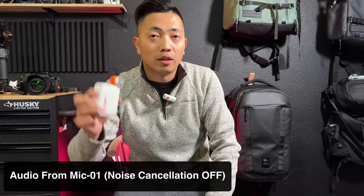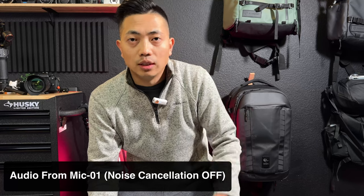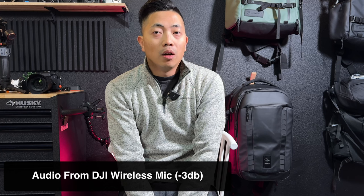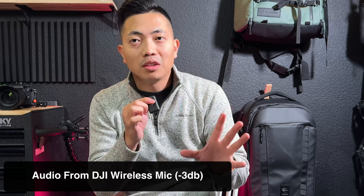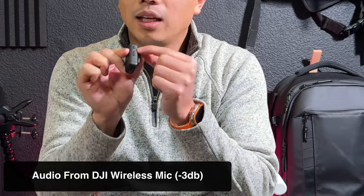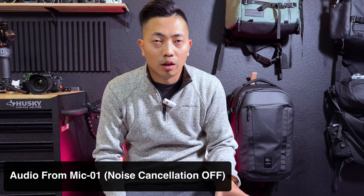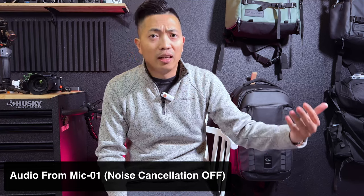You're now listening to the HoM Mic 01 — how does it sound? We'll also be doing a wind test as well as a noise cancellation test. You're now listening to the DJI wireless mic. Today we are comparing the HoM Mic 01 versus the DJI wireless mic — which one sounds better? One cool thing I just discovered is that with the receiver plugged into the USB-C of my iPhone, clicking the link button lets you start and stop recording, just like the HoM Mic 01.